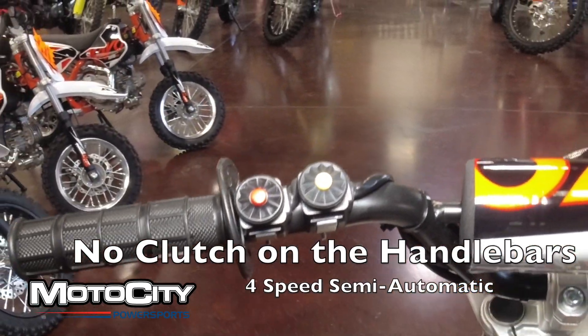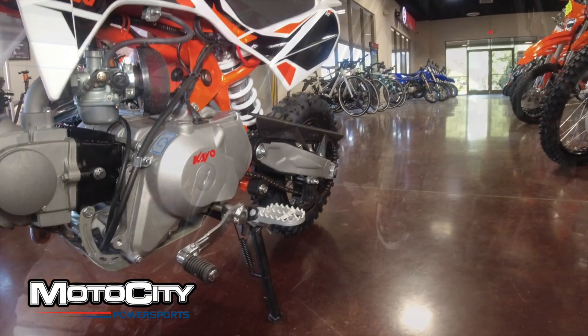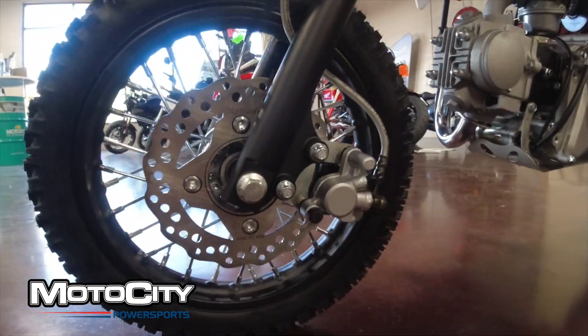The semi-automatic four-speed is clutchless, so all the rider has to do is shift the gears. This bike features disc brakes front and rear and has a respectable seven inches of ground clearance.